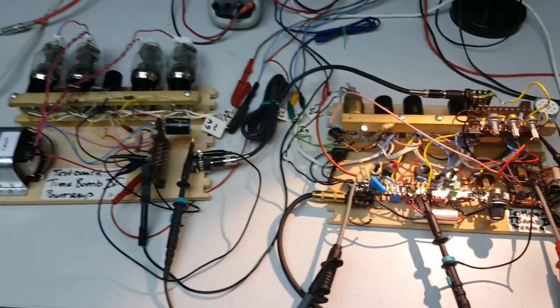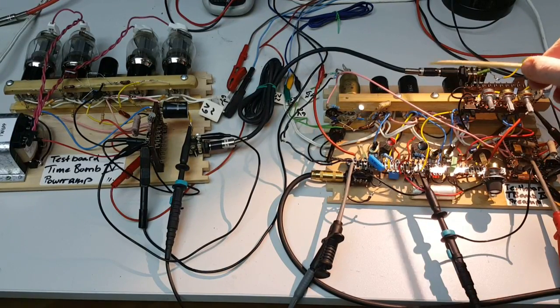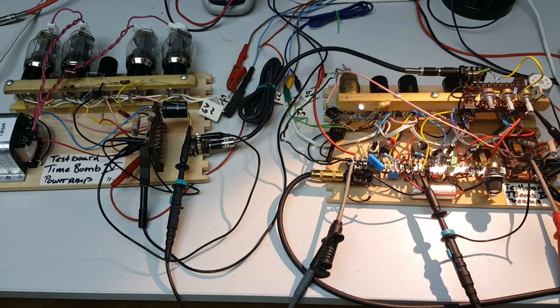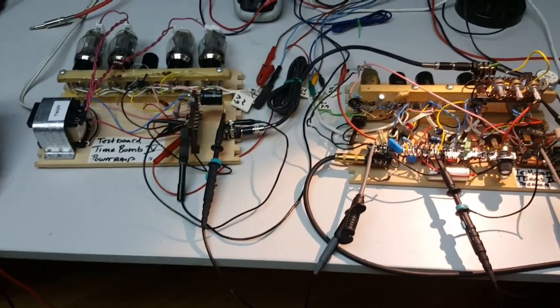And now the premiere — this is something I did not try out so far. I connected my pre-amp board here with the cable to the output stage, and that is again something I want to do as a live test in front of the camera. I want to have both things together for the first time.